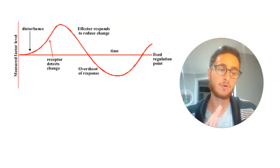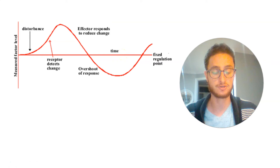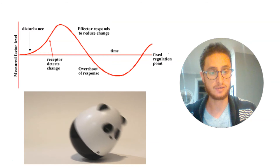That's kind of what it looks like — it's that up and down, always teetering around this fixed regulatory point, some programmed normal or healthy condition. It's like the center of gravity on this toy: it's always going to tend back towards that one fixed and steady point.